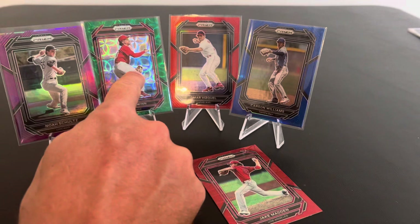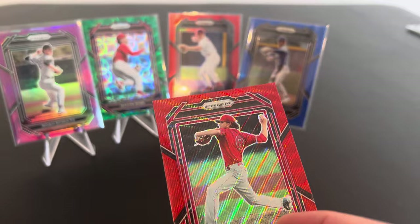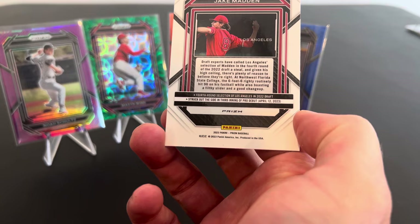Oh, these are called scope. Purple. Red. Red wave, I guess. Red wave, maybe. It's a color match. It is a color match. Jake Madden. Sweet. Lots of color in the intact. Are we saving our best for the end or what? There's a nice Jackson Holiday on the back. And I got a red in here too, buddy.